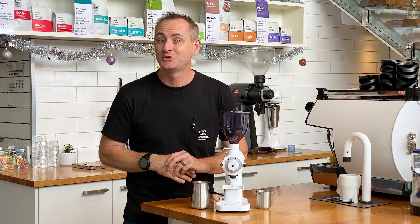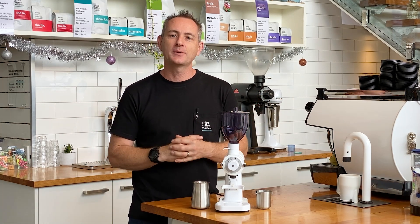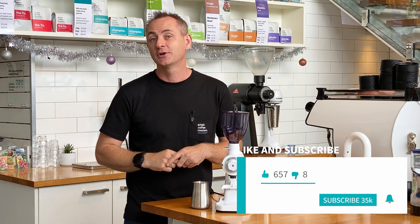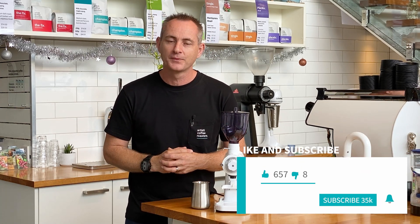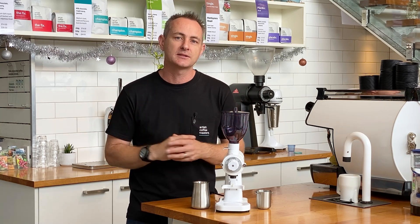Hey everyone, I'm Luke. Welcome back to the Artistic YouTube channel where we guide you through all things coffee. So you don't miss out on the latest video, make sure you like, subscribe and hit the bell and you'll be notified when we put up our latest video. If you've got a question about this grinder, make sure you leave it below — we're happy to answer that for you.